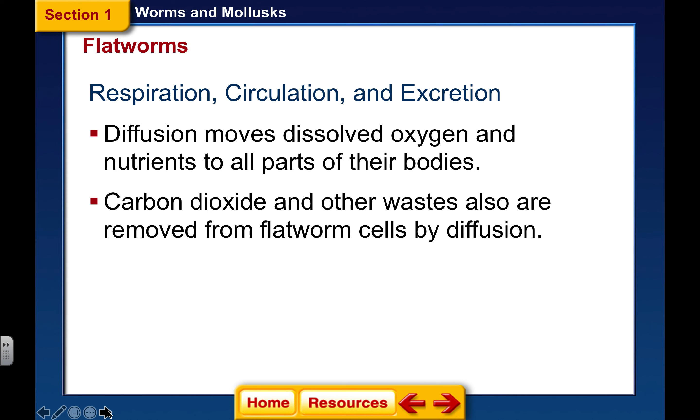Their respiration, circulation, and excretion all happen by means of diffusion. They do have these systems — this is where mesoderm comes in — but diffusion moves dissolved oxygen and nutrients to all parts of the body, and carbon dioxide and other waste are also removed by diffusion. Remember, diffusion is passive: you're going from an area of high concentration to low. As the concentration of oxygen is high, it will diffuse outward, and the same with carbon dioxide.